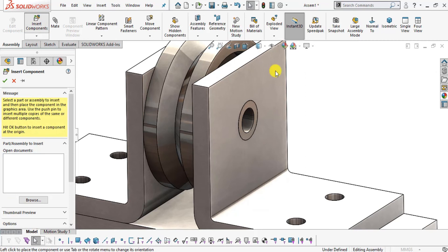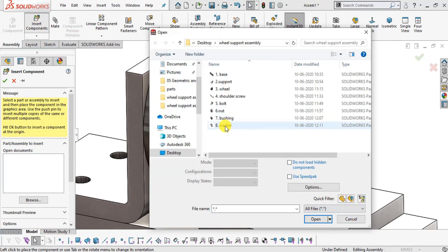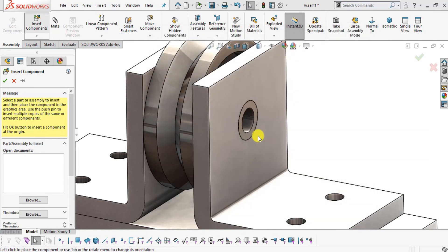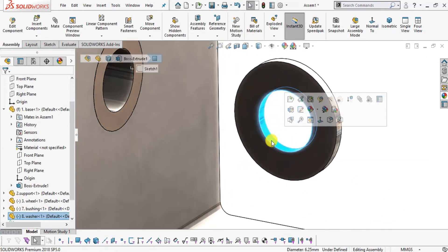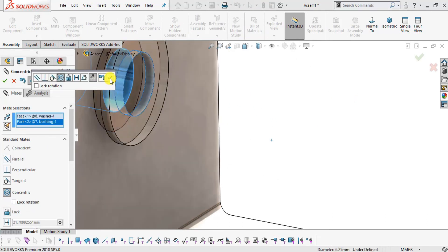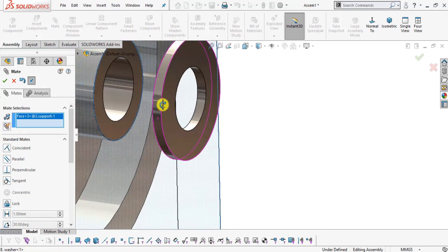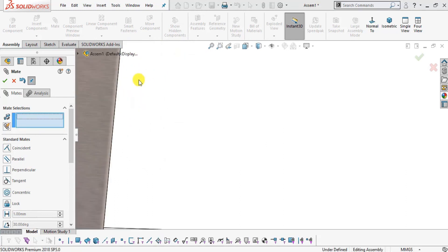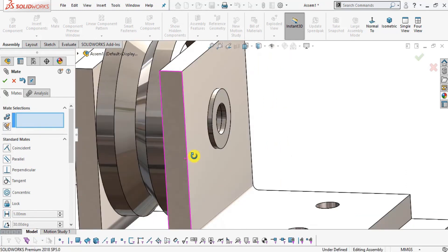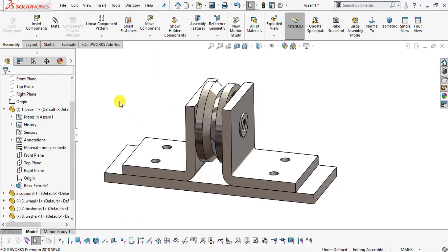Insert part number eight Washer. Select the inside surface, click Mate, select the inside surface of the hole, make them Concentric, and click OK. Drag to position, then select the face of the washer and the face of the support and make them Coincident. Click OK. Now mirror these two components — the washer and bushing — to the other side using the Right Plane of the base as the mirror plane.